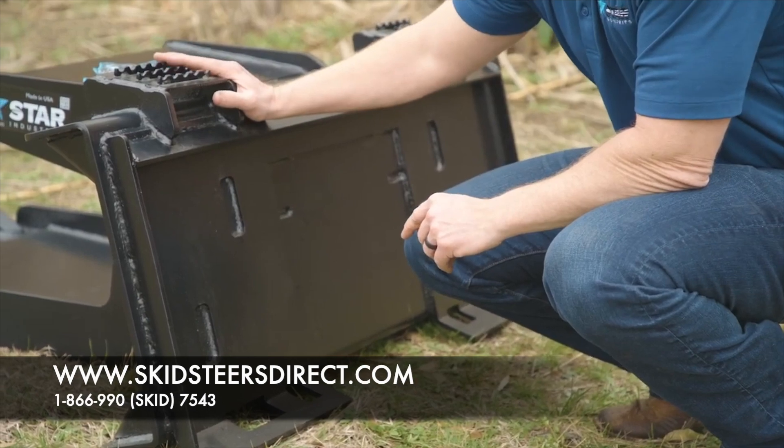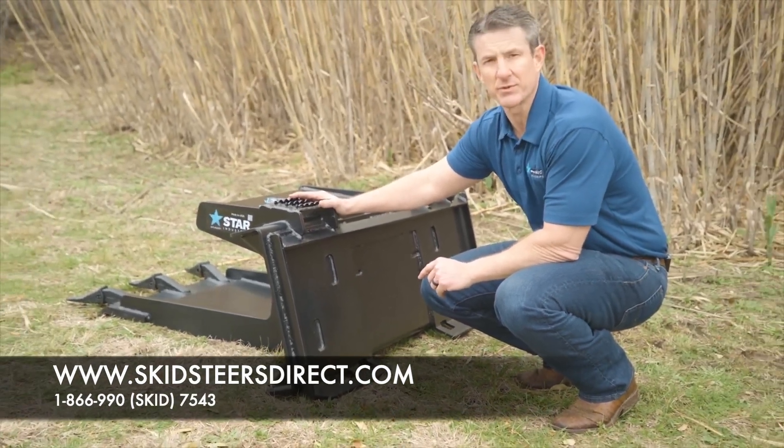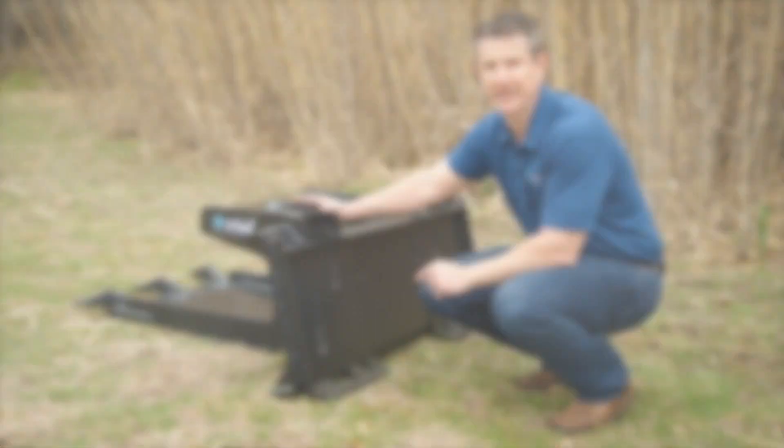The Slab Eater is indestructible, and what we love about it is with a lot of our other attachments, it comes with a five-year standard warranty that's industry-leading.